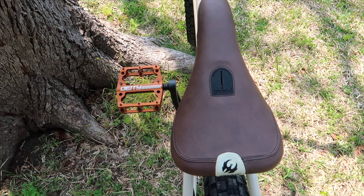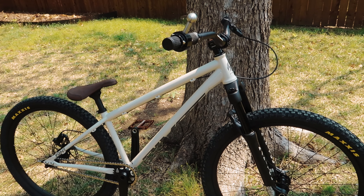Honestly, any of Deity's anodized colors would have looked sick — if I only turned this second pedal the right way initially. I also picked up a headset cap, easy switch. Lastly, some bronze valve caps. And there it is. This bike looks sick.